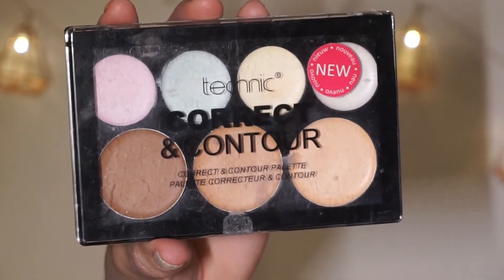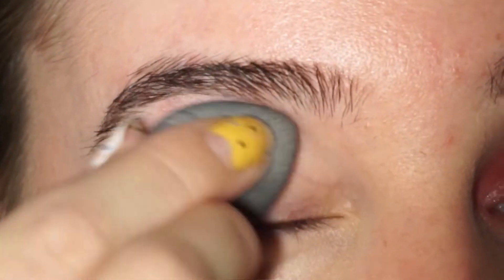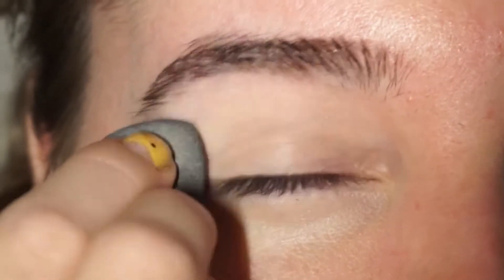I'm going to be starting off with the correct and contour kit by Technique. I'm going to be using the lightest concealer and just conceal my veins and my dark circles around my eyes. This will make a great base before the eyeshadows.